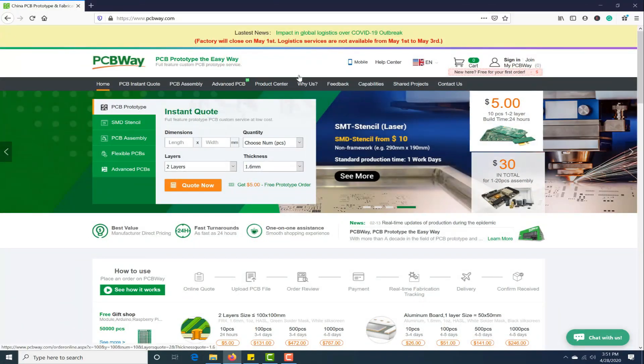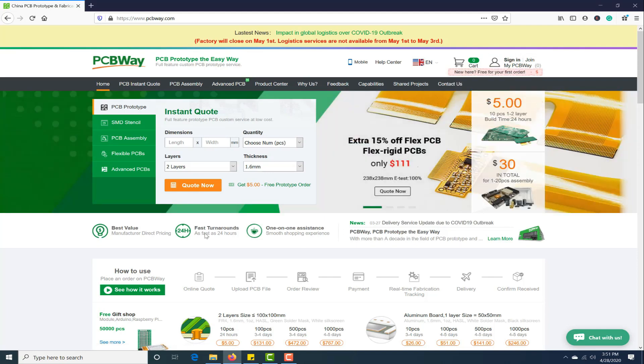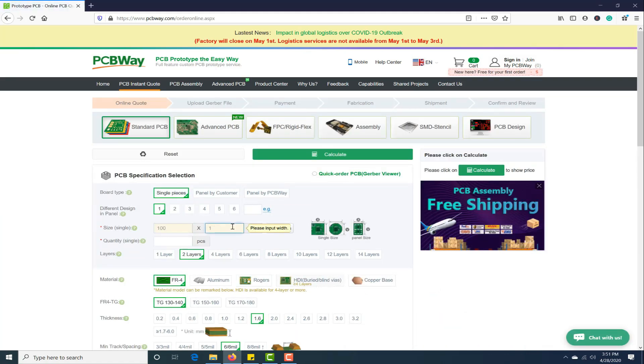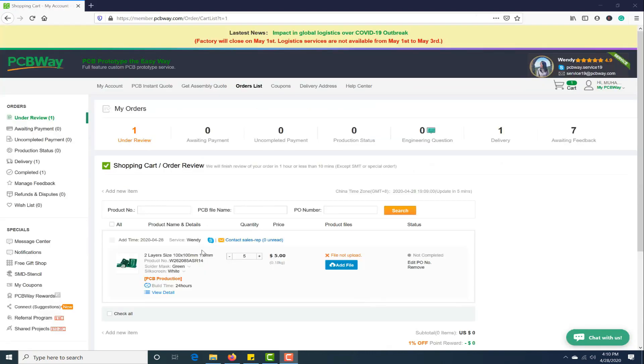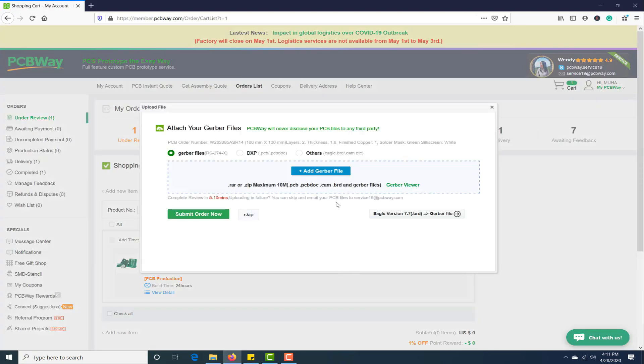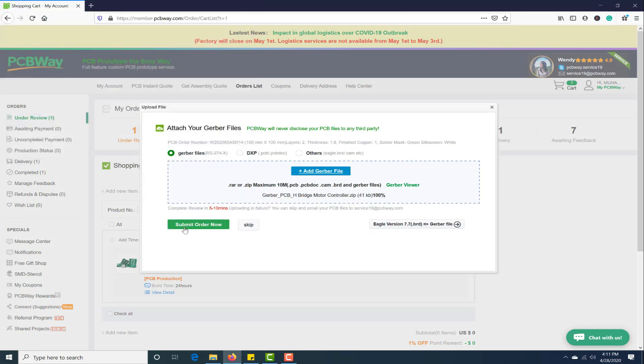This video tutorial is sponsored by PCBWay.com. They are providing you high quality PCBs under $5 for 10 PCBs. First, register on their website and then click on PCB instant quote. Fill in the specifications of your design, whether it is 2 layer, 3 layer, dimension, and colors. Finally, just upload the Gerber file of your design. Their engineering team will assist you if they find any error or mistake in your design.